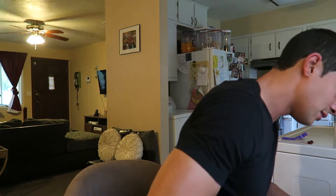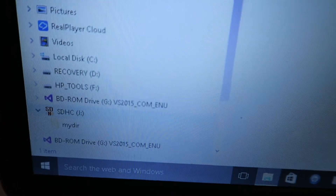I'm gonna take it and put it in my computer and see what's on it. All right, so here it is. Opened up the J drive. You see it's got my directory.